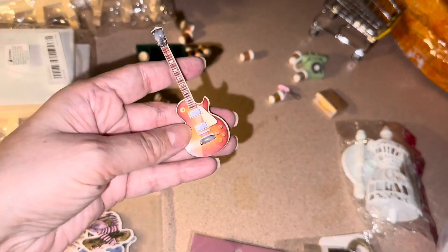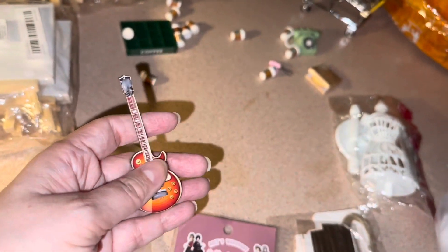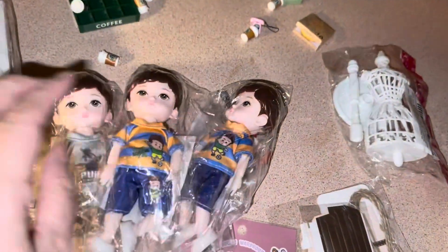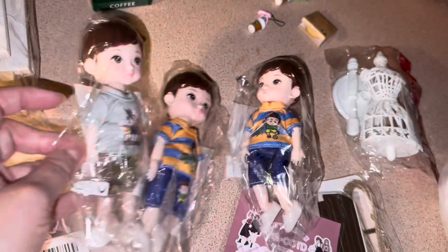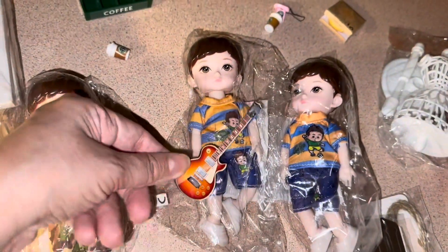I got this little guitar — I forget what it's for — but it has real strings. I have a little boy that I got; these cute little ones. They're BJD, though the head is just plastic. The guitar is to scale — that's cute. I forget the prices of everything.